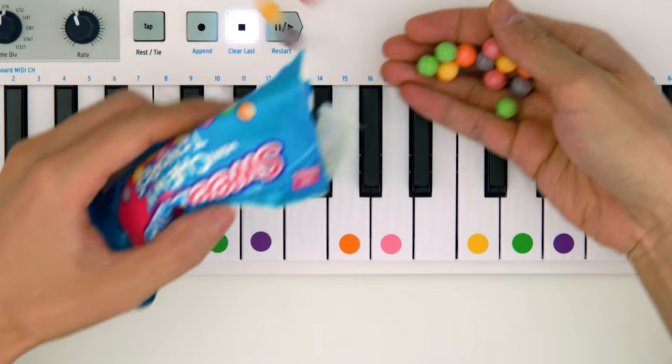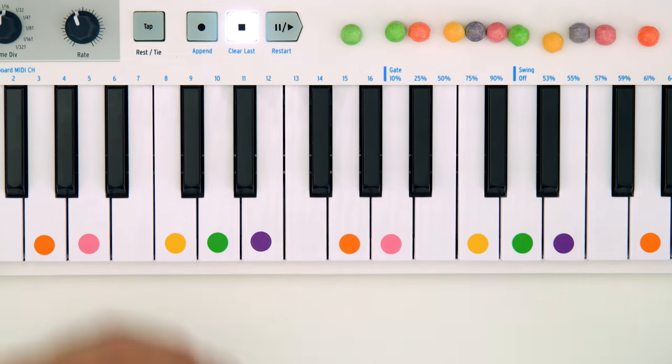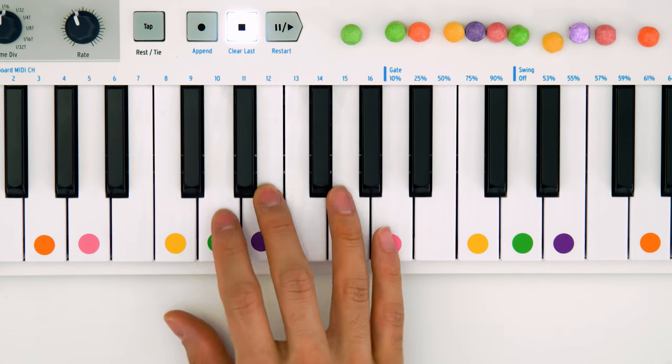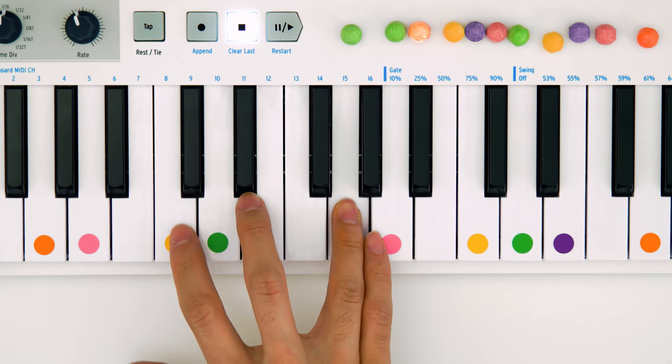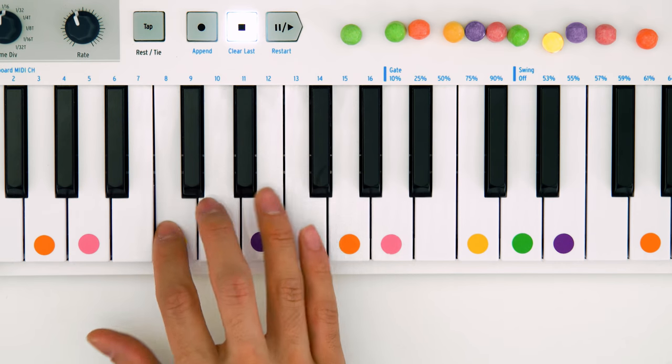So now the fun part — grab some candies, put them in a row, and follow your tart. Just line these up. So we've got a string of notes here, let's see what they sound like. So we've got the order of the notes, I'm just gonna play around with this now and see if it inspires anything rhythmically. And I played all the notes in the same octave, but we could also experiment with moving some of them to different registers. All right, I've got something I kind of like — check this out. That's got a nice melodic arc to it.